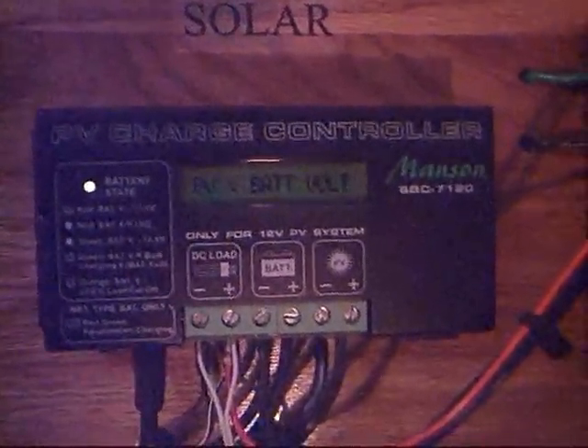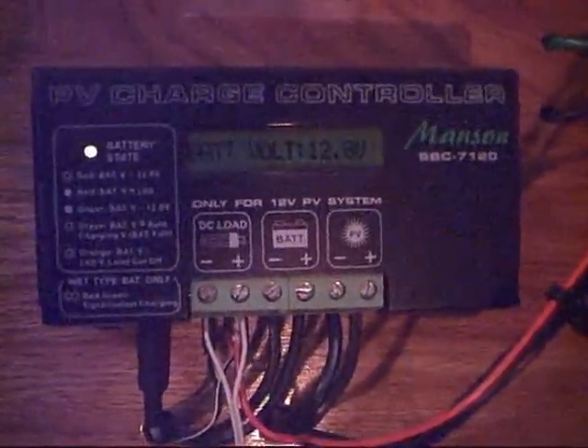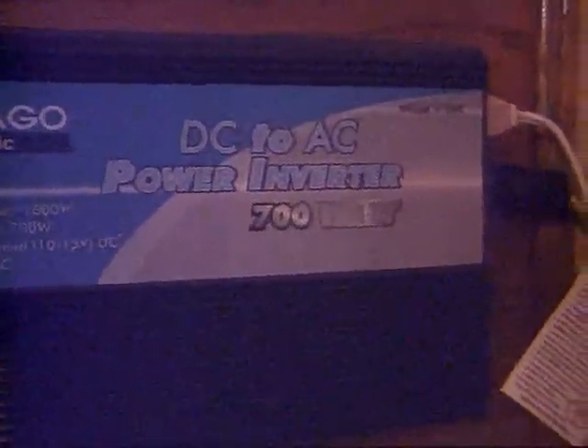This is my 12 volt 20 amp charge controller. It cost me about $120. And here is my power inverter. It is capable of 700 watts continuous and 1800 watts surge and cost me about $50.